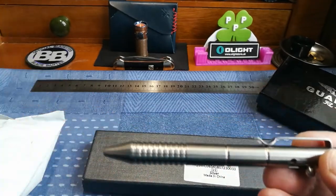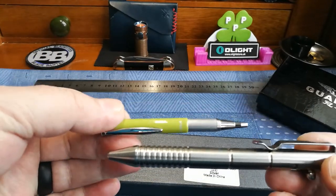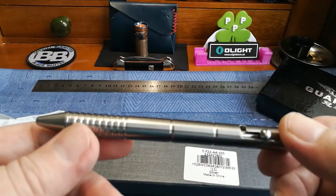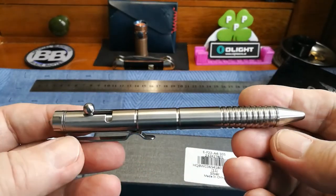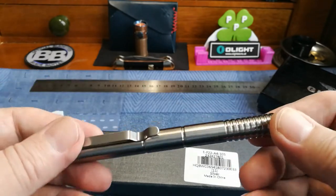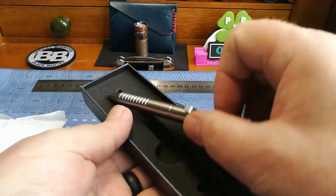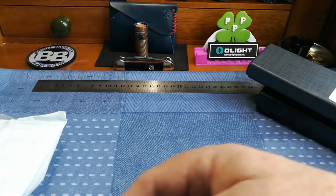It's really light, very nice, good sturdy clip. I'll give it a go wearing it in my pocket. I normally have little tiny Zebra pens that fold down to nothing, so I'm not used to carrying a full pen, but I'll try it. This was over £20 I think, so it's not a cheap one — it's a half decent full titanium pen.